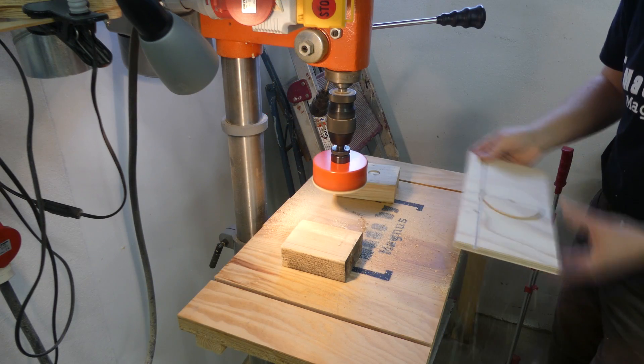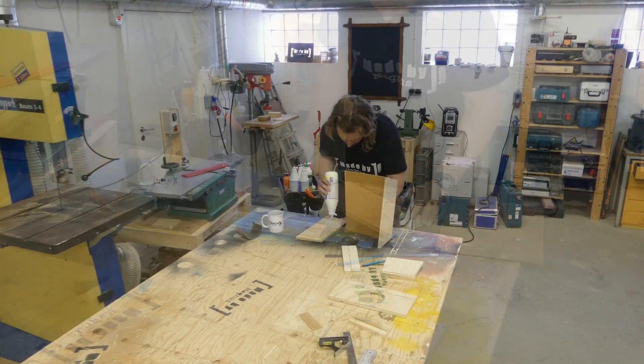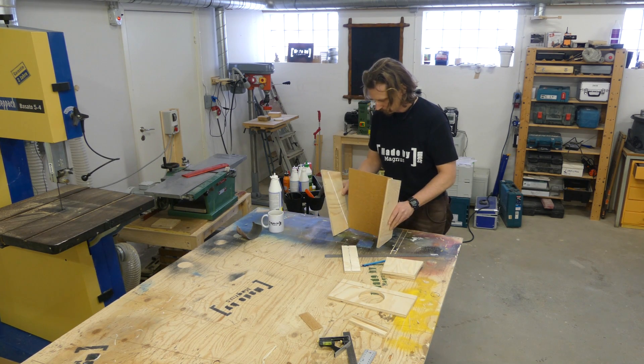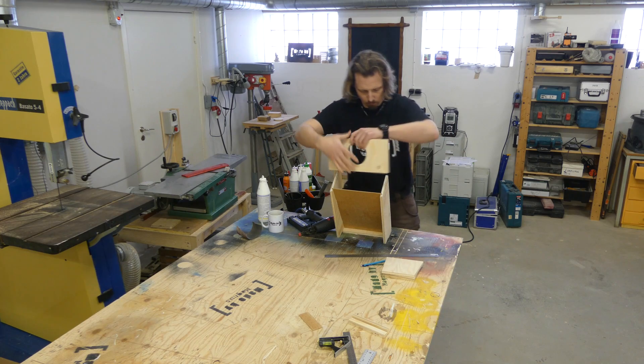I did it this way to prevent tear out on either side, but instead there was some cleanup to do in the middle of the cut. Then it was finally time to assemble. I used regular wood glue and started with gluing the sides to the bottom and then the back piece, which I also attached with some brad nails, and then the same with the front piece.